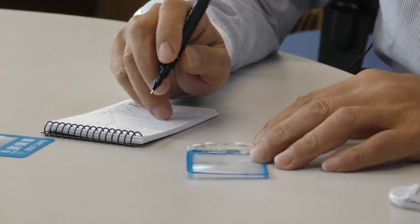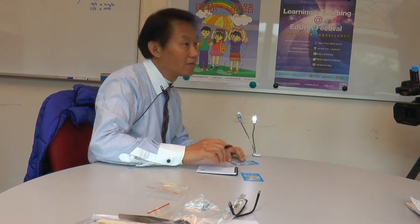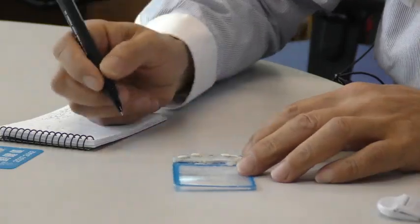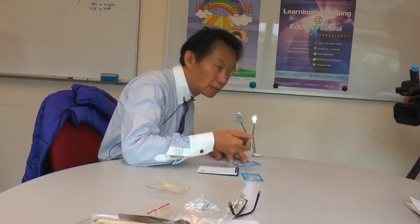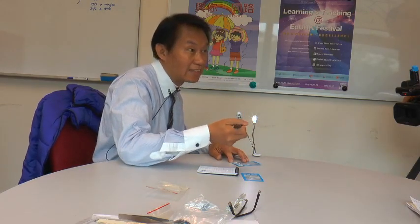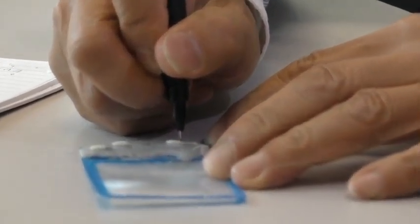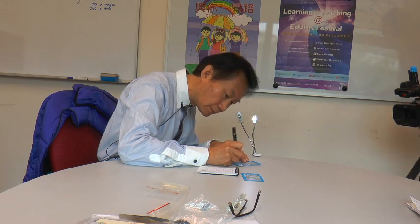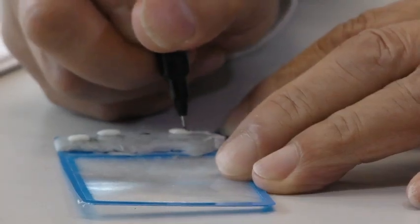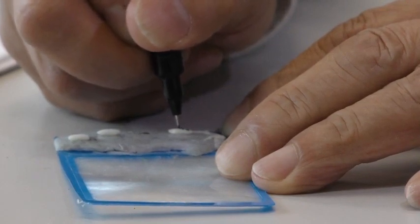It can be written on the bottom of the top. Or I will try to use EDUHK — it will be a little bit more. Let me see. This one will be fixed on the bottom of the top.